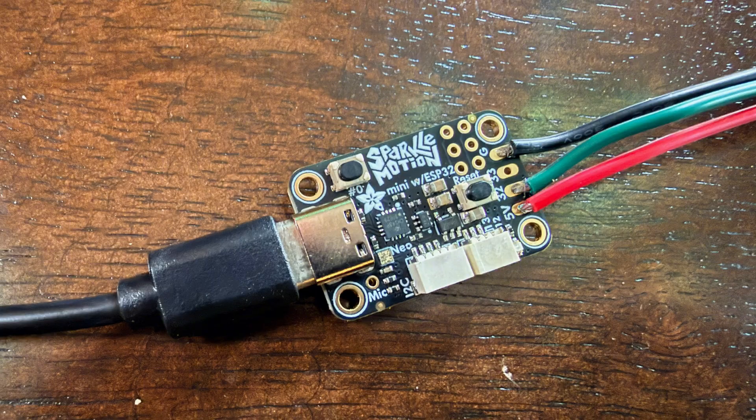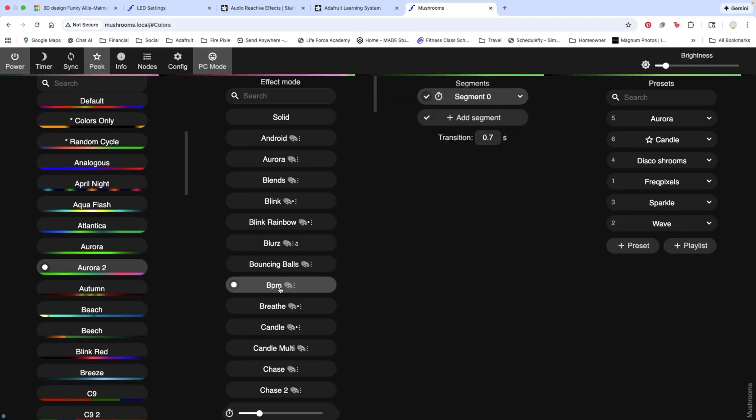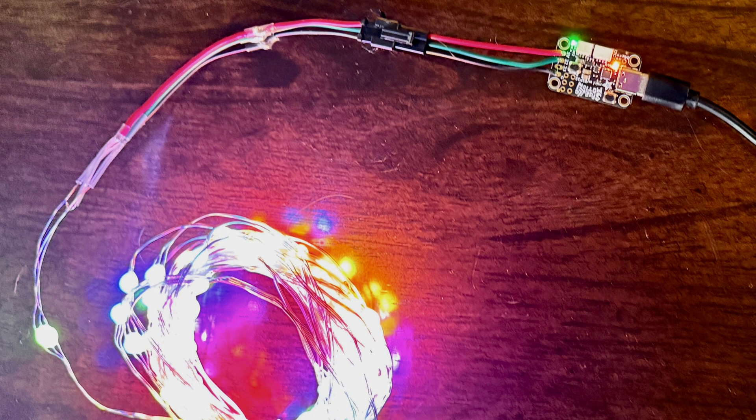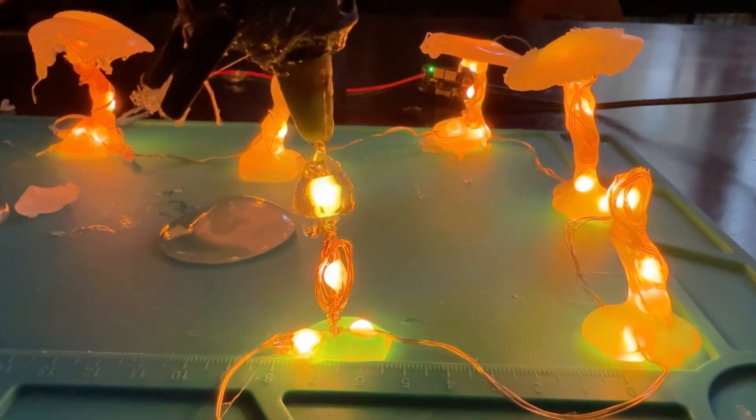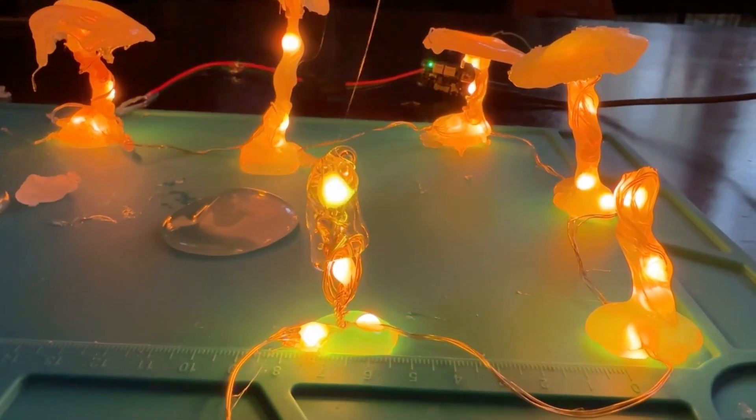We're using the Mini Sparkle Motion Controller with WLED, a free, open-source control program. For the lights, we're using an addressable fairy light strand that can be easily bent into whatever shape you like. We're making the mushroom stems and caps out of hot glue.